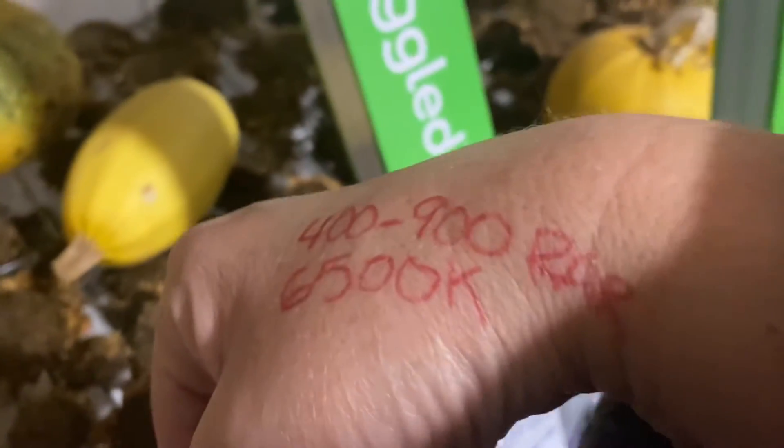There was a second number I put on my hand when I went shopping for grow lights for the first time, and that was 400 to 900 PAR — P-A-R. I didn't really understand what PAR was, but I now understand it a little bit better. PAR stands for Photosynthetically Active Radiation. It's the range of light that plants use to photosynthesize. The blue color lights are in the 400 to 500 range and the red color lights are in the 600 to 800 range. So a full spectrum light covers all of those. I assumed that any light bulbs I found would have a PAR rating on them to inform me what I was purchasing — I was dead wrong. I could not find a single light in the store that had a PAR rating on it.